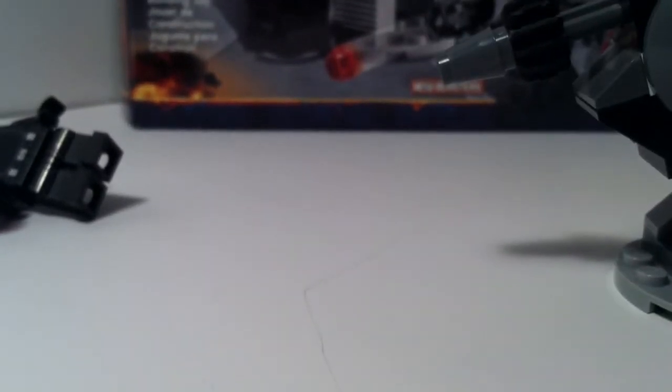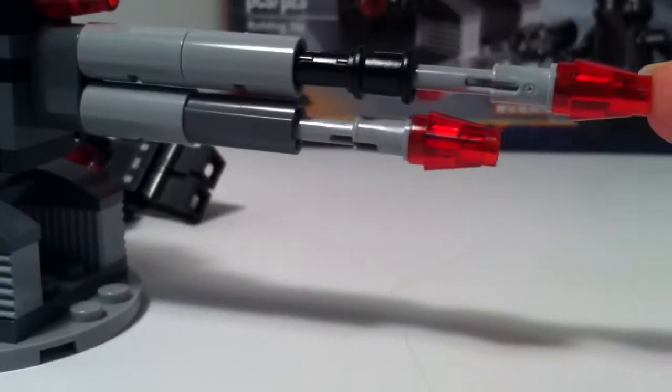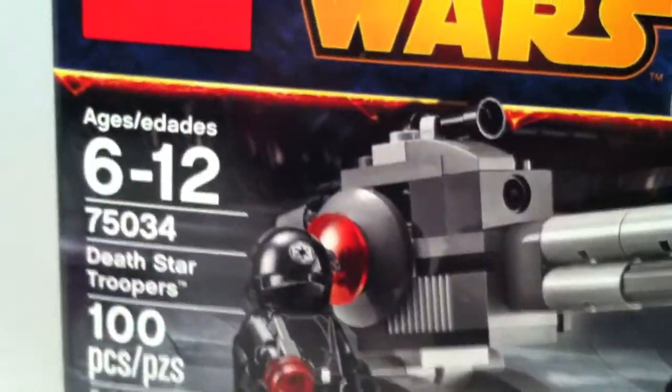Now let's get on to the actual Death Star cannon. It does have a swiveling chair that swivels all the way around. The actual cannon itself goes up and down. These aren't actually flick fire missiles — they're just for looks. And it has a telescope piece on there. You see on the box it shows it that way, and that's the way I put it.